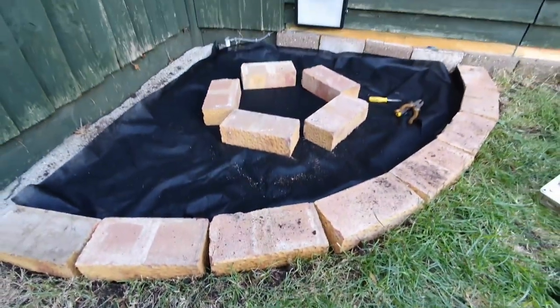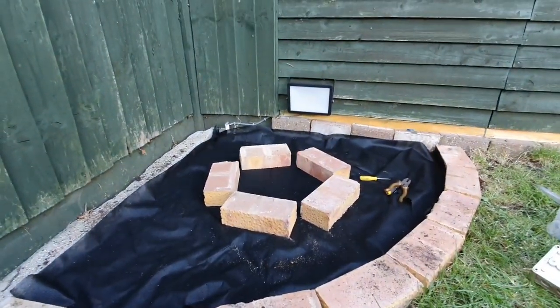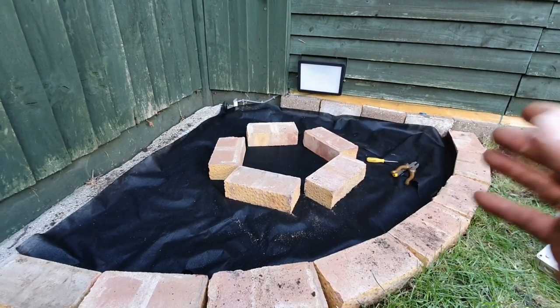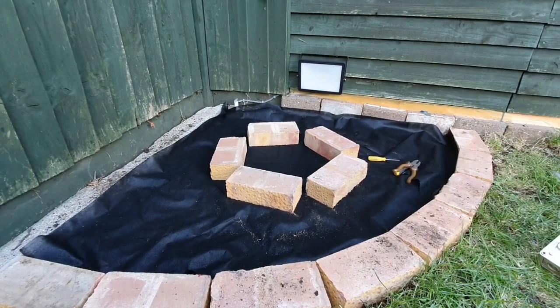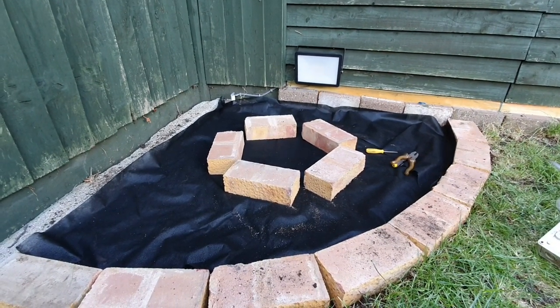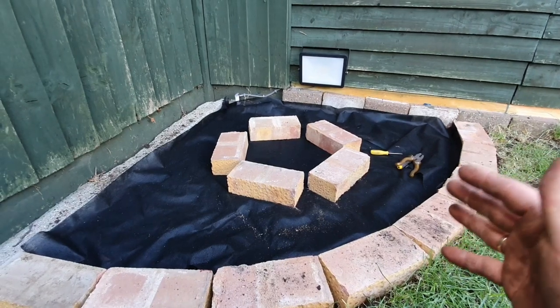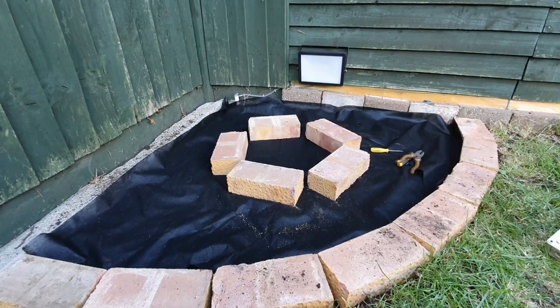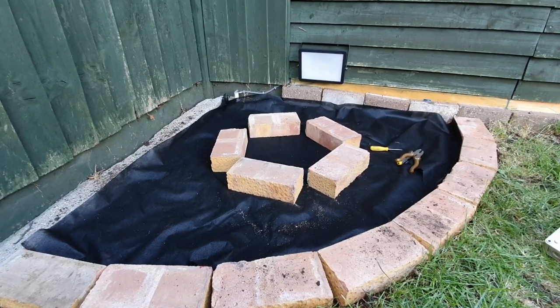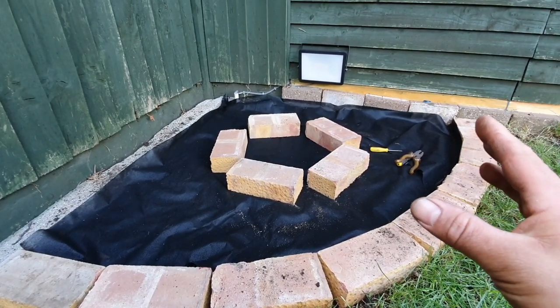Hi everybody, welcome to another video. Nothing to do with cars again — we're still in lockdown in the UK, so I've been doing a lot of these little jobs. You've seen the one I did preparing the lights on my bricks, and you most likely have seen the control box at the back, which I will show you later on.